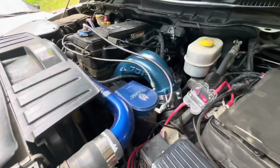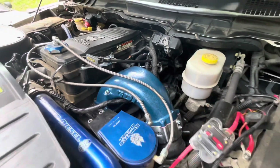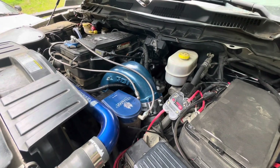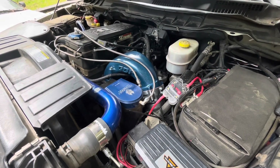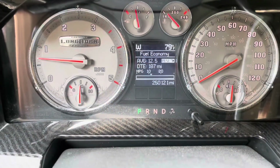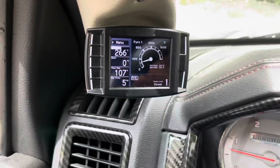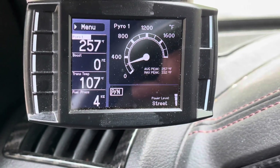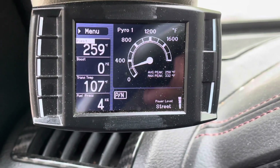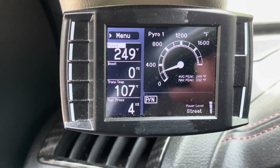Everything's running smooth, no issues, no leaks. That was a cold start this morning — it's about 80 degrees out. We're going to let the truck warm up. We've got a quarter million miles on it. Warmed up on the street-level tune and the EGTs are about 50 degrees cooler already.